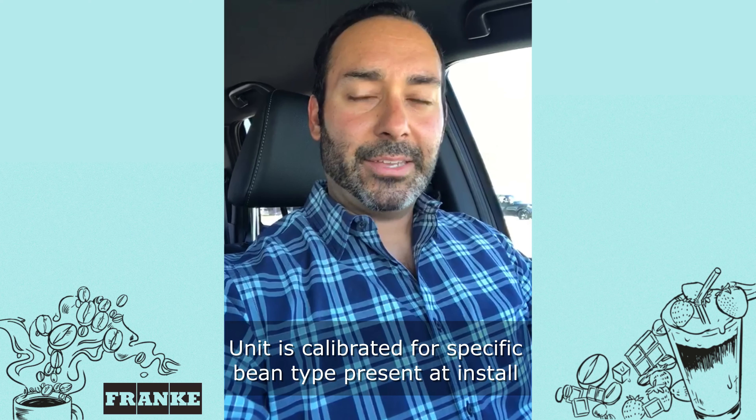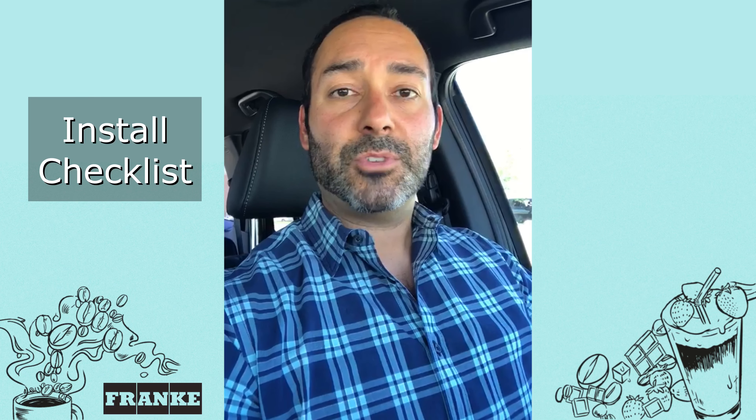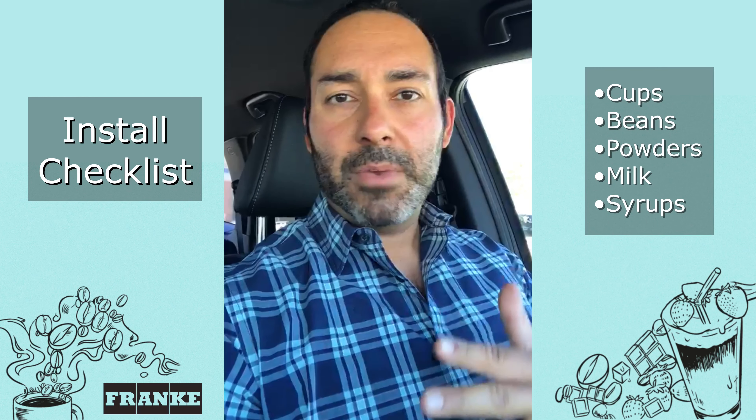The problem with that is if the operator is not planning on using those specific Starbucks beans going forward, the machine is going to be programmed or calibrated based off of those beans and they're going to have a different flavor profile than the beans they might opt for going forward. You end up having the machine programmed with super dark roasted beans that have a different weight, and then the operator uses a medium roast bean with a different weight, and the flavor won't come out exactly the way you want once you switch beans. So it's very critical that when you are doing the installation and calibration of these machines, you have all your supplies ready — specifically the beans, the powder, the milk, and the syrups.